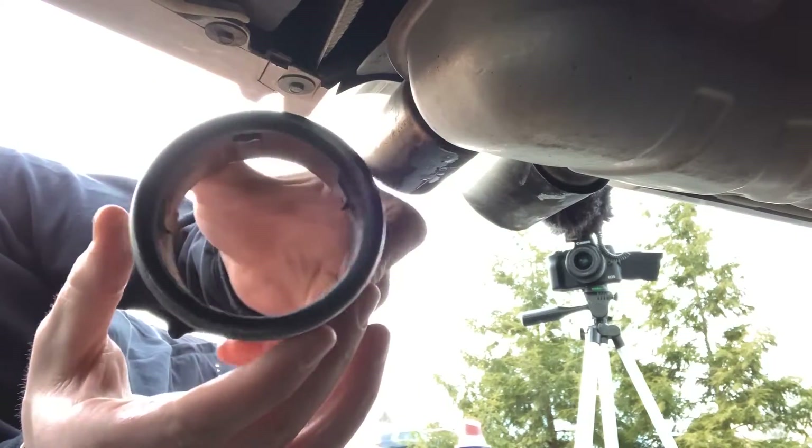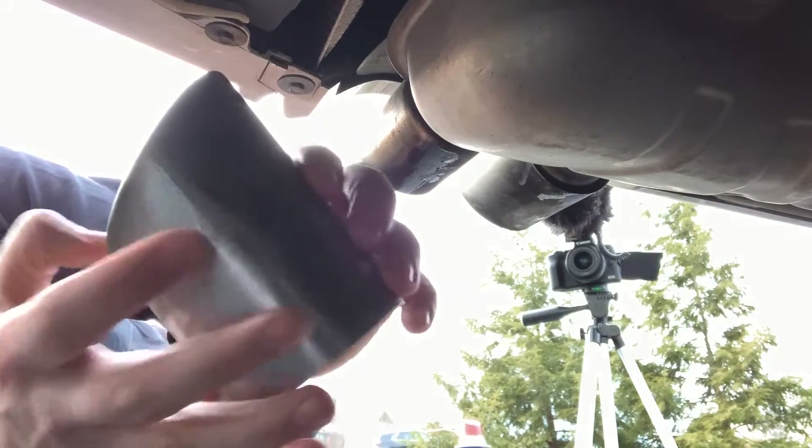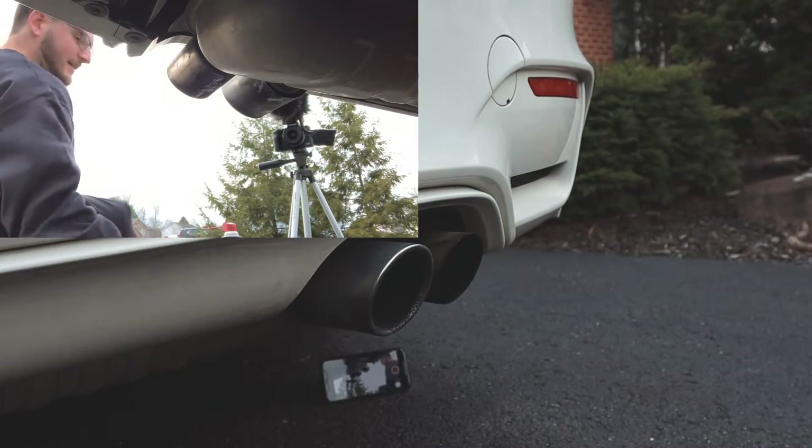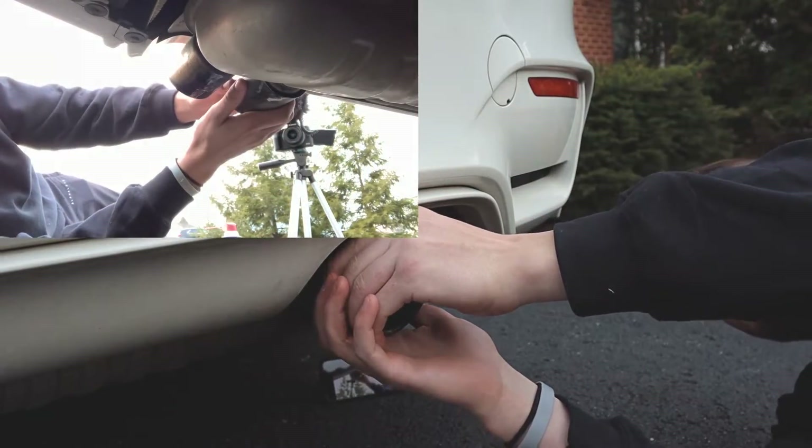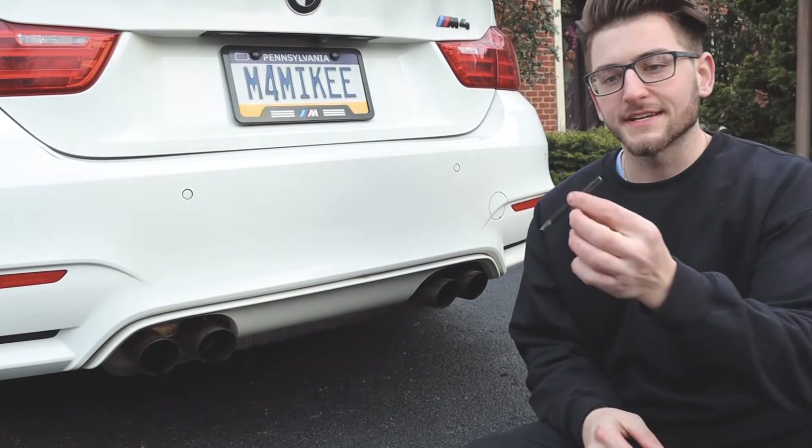These are absolutely disgusting. Definitely time to get new ones. If you're a god like Mike, it's pretty easy. Alright guys, next step — get your Allen wrench.